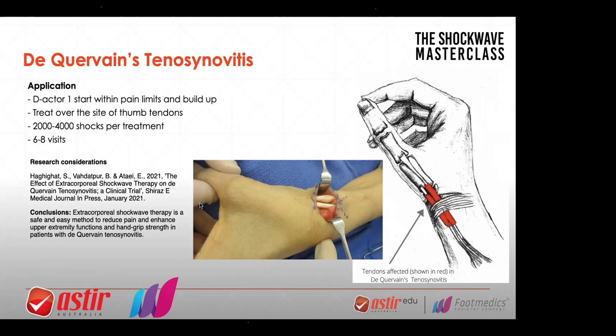In this study, they found that shockwave therapy is safe and an easy method to reduce pain and enhance upper extremity function and hand grip strength in patients with De Quervain's tenosynovitis — that study from January 2021. It's a clinical trial. With these more intricate conditions such as tenosynovitis, we're yet to find huge numbers in those studies. It's very hard to recruit that many people because De Quervain's is not that common. Any kind of tenosynovitis or tendinopathy — you can apply shockwave directly over the site of lesion and over the site of pain — about 2,000 to 4,000 shocks, always that first session going less, within their pain limits.